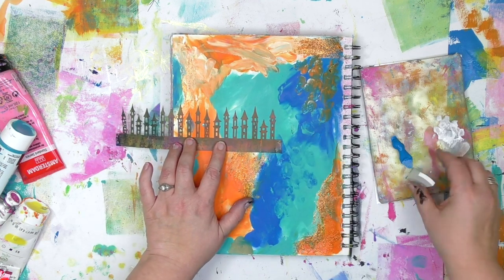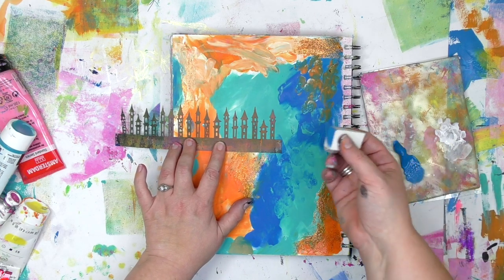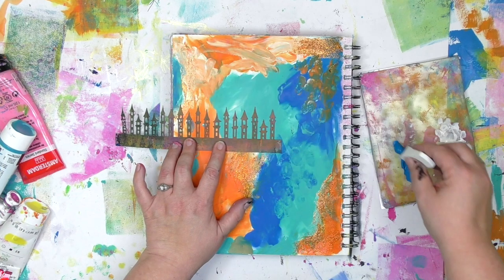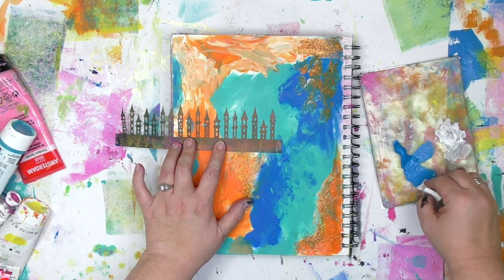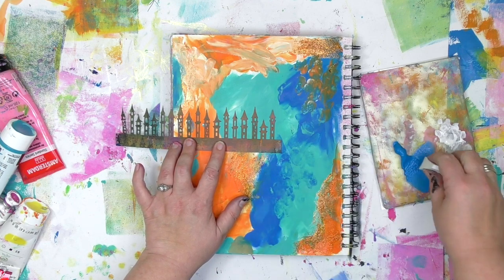So I can get it positioned where I want it, I know where the tops of my towers are going to be, and now I'm going to bring in some paint. Before I actually commit, I'm going to test this blue to make sure it's actually the same blue that I used on the other part of the page — and yep, it is.